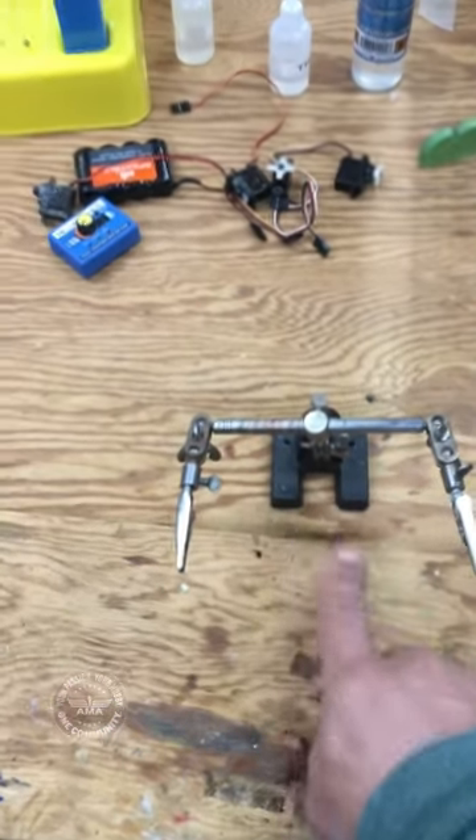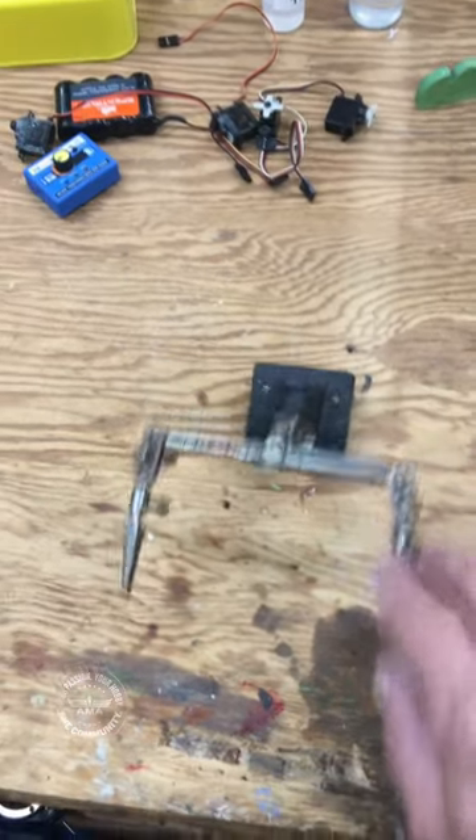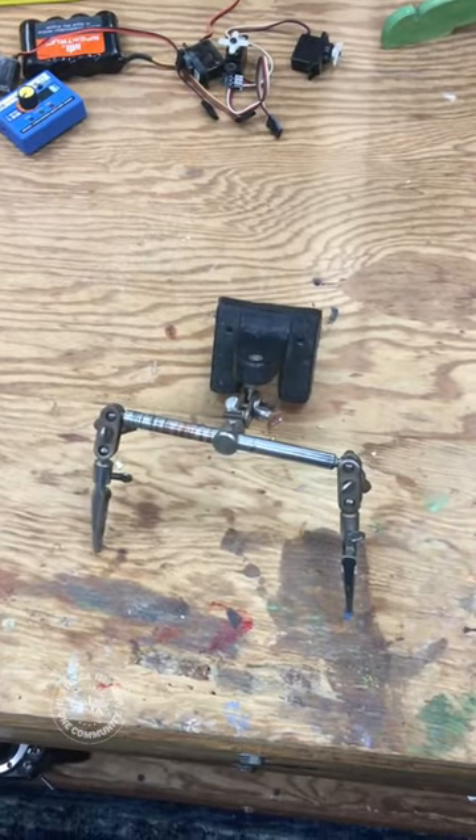The only problem is that the base on these tools is so small and lightweight that it can sometimes fall over while you're working, and that's not very helpful at all.